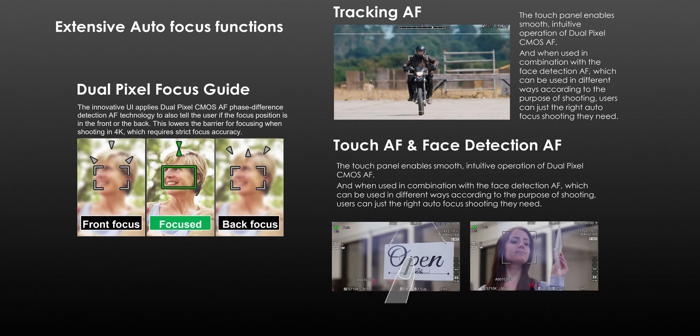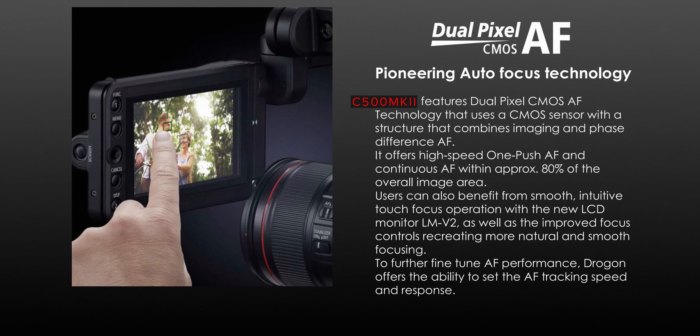It of course features Canon's amazing Dual Pixel autofocus system that is included in the C200 and some other Canon cameras. Canon has also updated the LCD monitor to the new 4.3-inch LM-V2, which is supposed to improve the touchscreen performance.